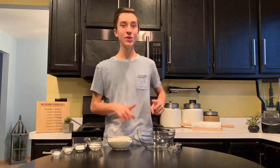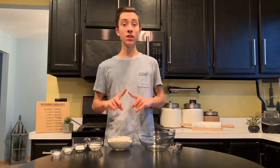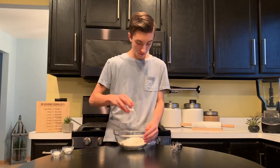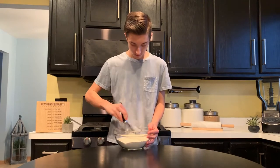The next thing we're going to do is, in a large bowl, combine all of our dry ingredients, because this is going to be our base. So combine all of your flour, sugar, baking powder, baking soda, and salt into your large bowl, and whisk it up.